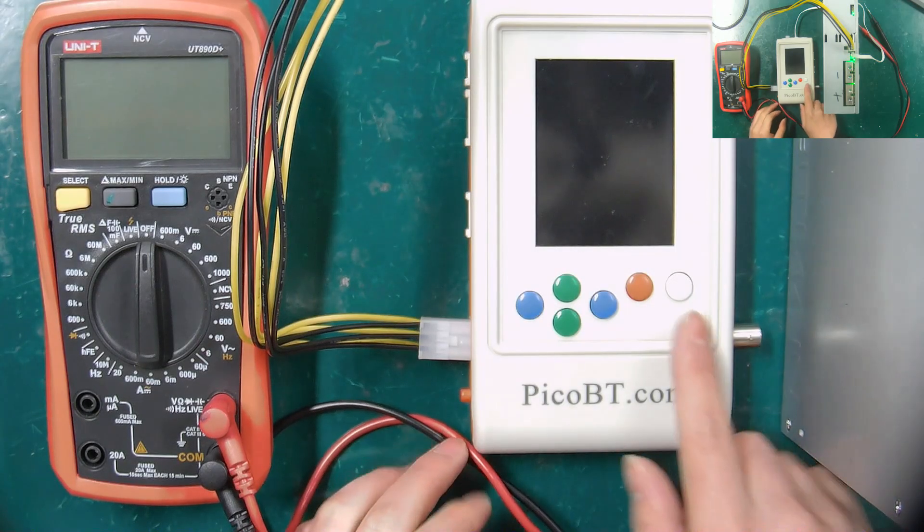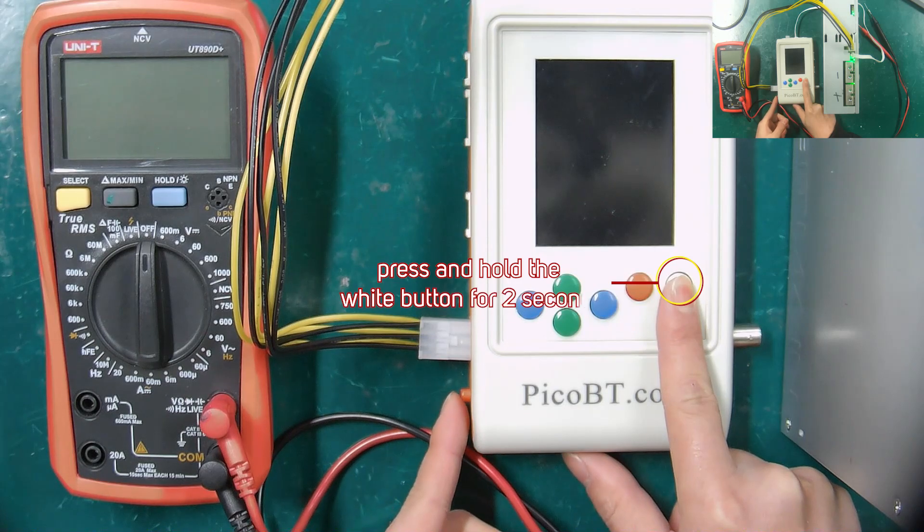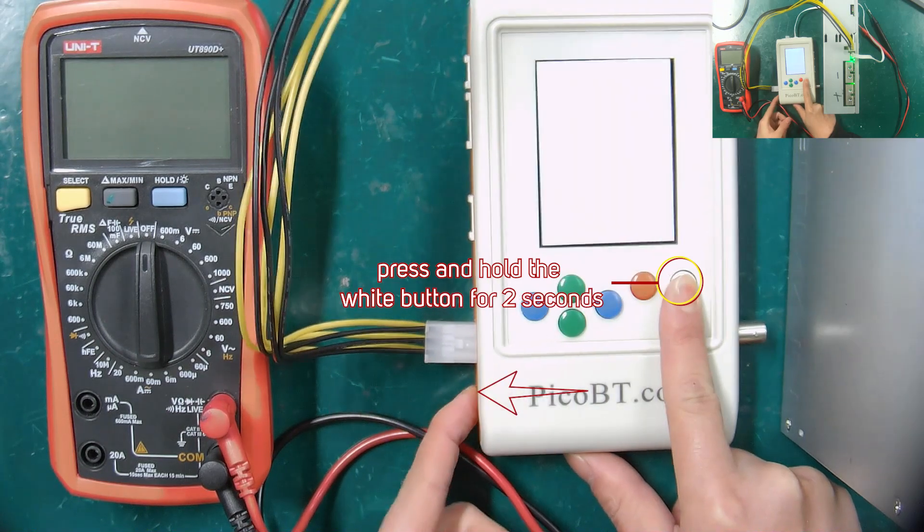To enter the PSU test mode, we need to press and hold the white button for 2 seconds, and then turn on the red switch.